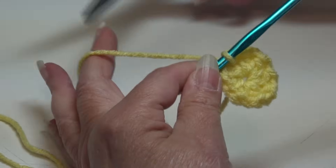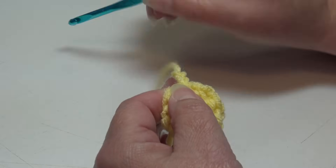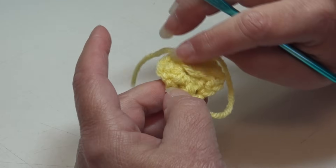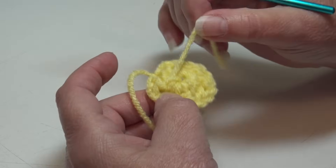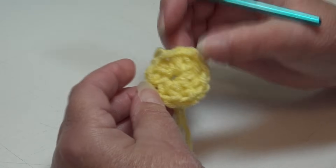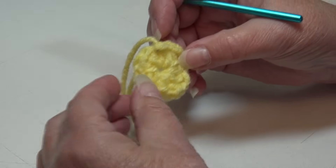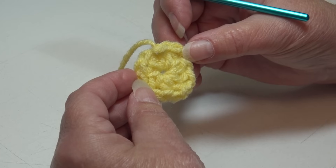We are done with our yellow, so I'm going to fasten off. When I fasten off, I always chain 2, pull my hook up, yarn out, grab, pinch, pull down — it creates a secure knot. Then take a yarn needle and weave in and out through the stitches, going back a second and even a third time if it's long enough. You can make all 20 center circles first in assembly style, or make them one at a time. It's totally up to you.